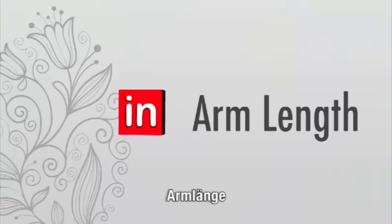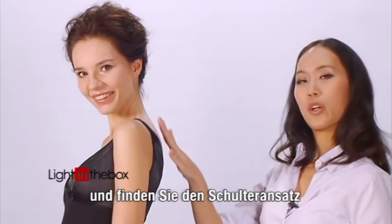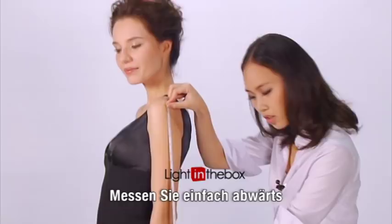To measure arm length, simply measure from your shoulder to your wrist. Rotate your arm a little to find the spot where your shoulder and arm meet. From there, simply measure downwards, and keep your arm loose and relaxed by your side.